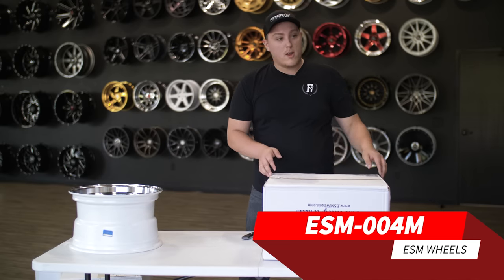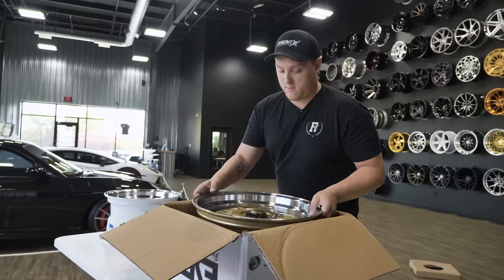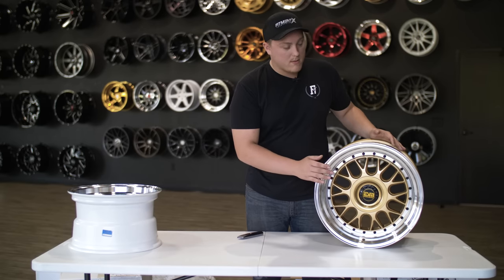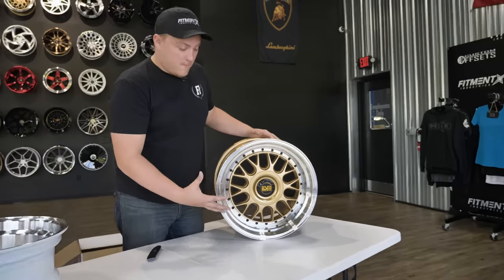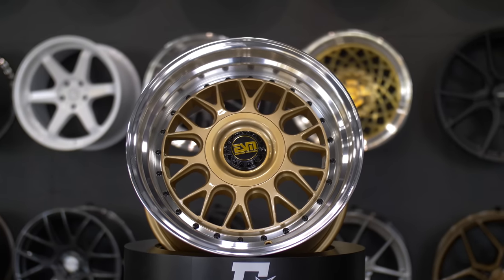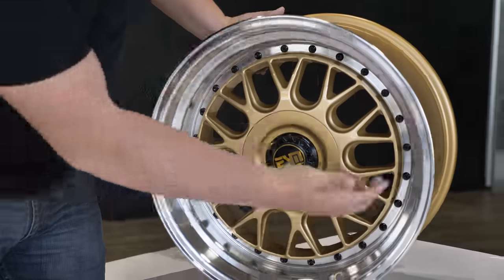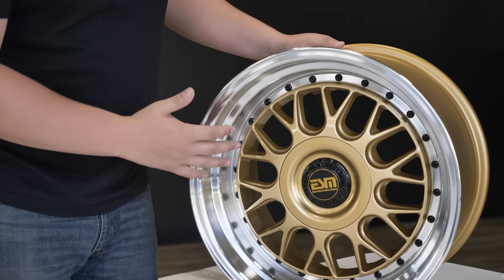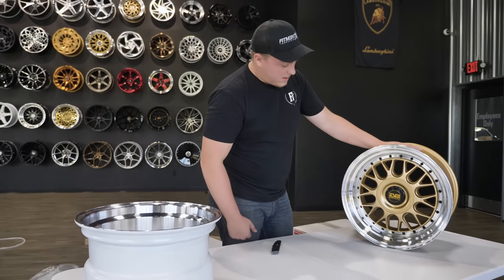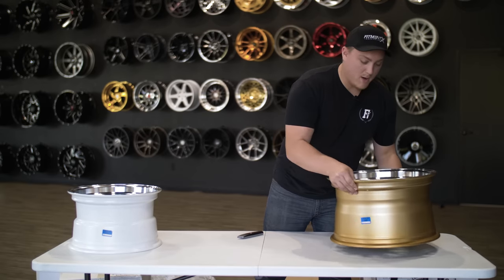Next up we got the ESM004M. This is a bigger wheel. Instead of a white face, we've got a copper or goldish face on this wheel. Again, the multi-spoke mesh design. It's got a little bit of a convex look to it — the spokes are pulled back rather than concave. We see the lug cover again, so you get that hidden look. This is a 17 by 10, with black hardware. These are all one-piece cast wheels, but I believe they're starting to do flowforging as well, and I believe we have some of those in these boxes here.